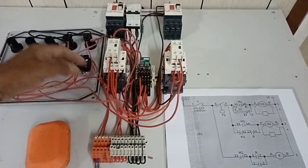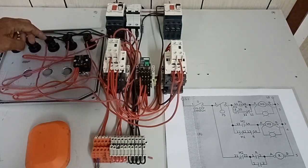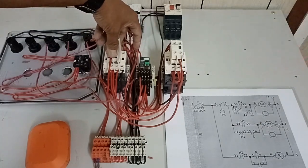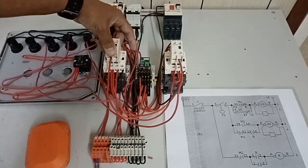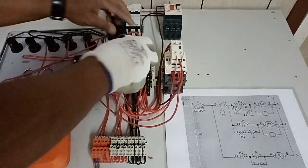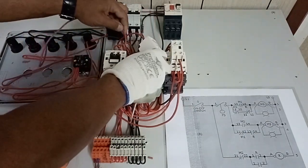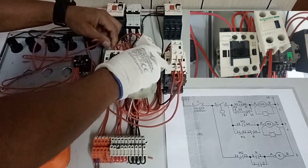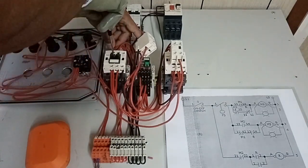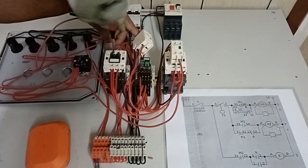Next, how do we activate our run indication light number 1? We remove the auxiliary contact block first to have access to the A1 terminal of our magnetic contactor. I connect this wire here at the bridging since two wires are already connected to the A1 terminal — it is also A1 because of its bridging going to the normally open contact of our M1 contactor.